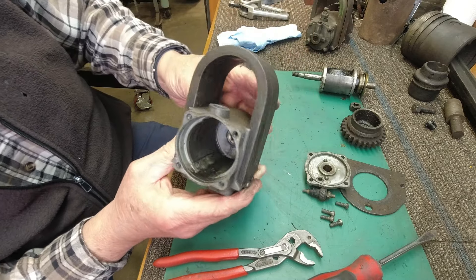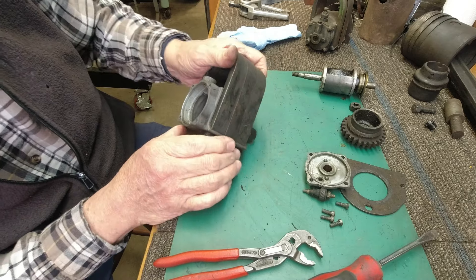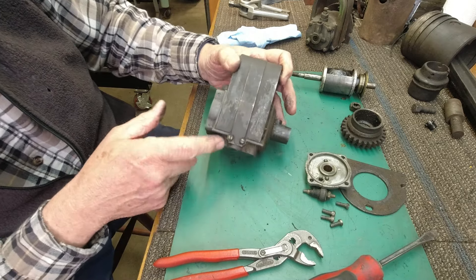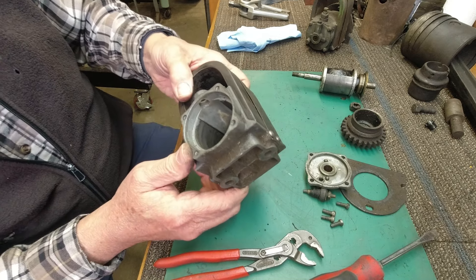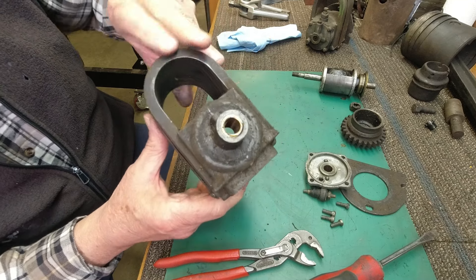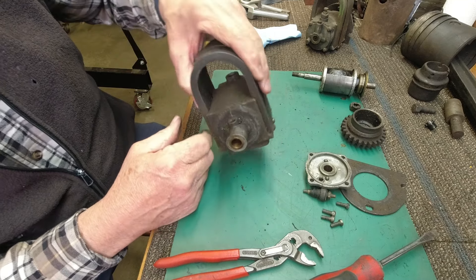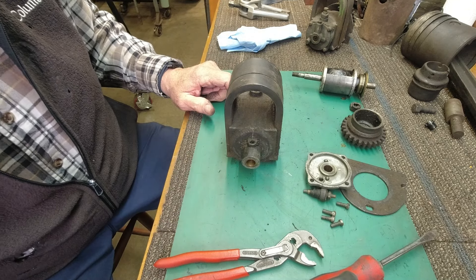This is simply just a bare housing with the magnets — the magnet poles here. I'm not going to take this off; I'm going to leave this all together. The base seems to be good so I'm going to use it. We're going to clean it up, put it back together, see if it works. I'll show you how to test it.